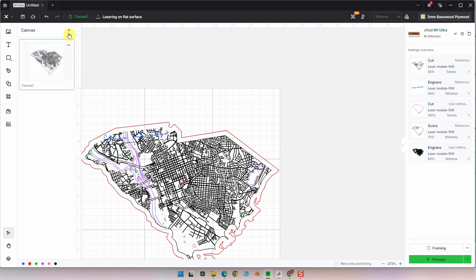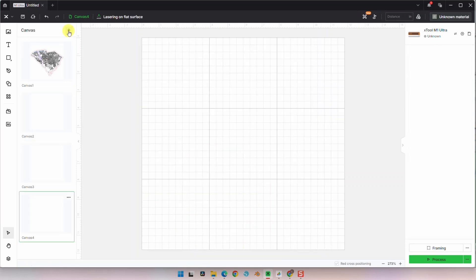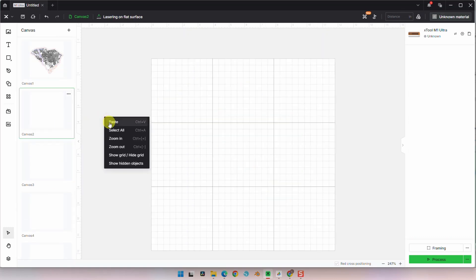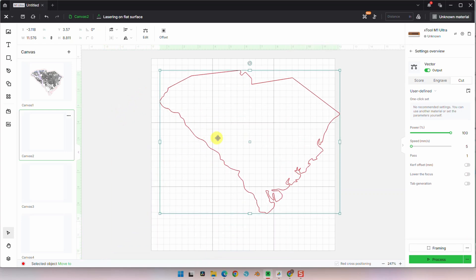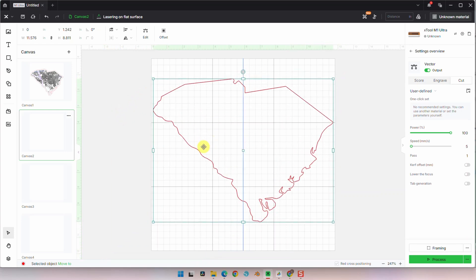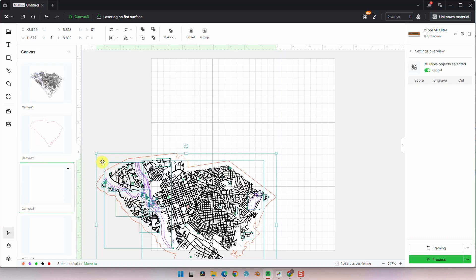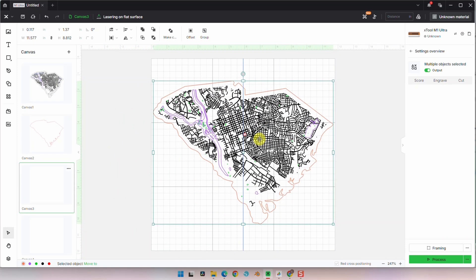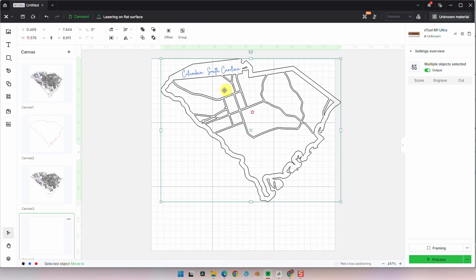And finally we're going to add a star over the state house. Now let's prep our layers to cut. I like to separate out my maps into their own canvas. Here we're adding three more blank canvases and putting a map layer on each canvas. Here is the back layer which is just the simple state cut. Next is the combination of the land cut and land engraved — the cut portion will be the water features, so rivers and lakes. Here we have the top layer, the roads cut.